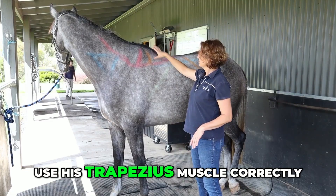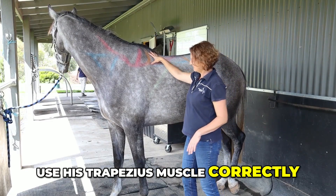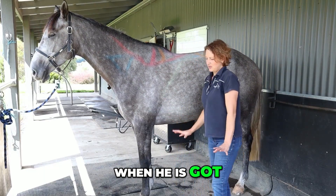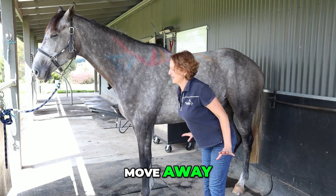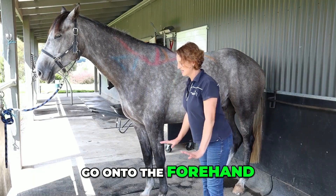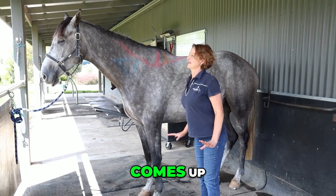When the horse can't use his trapezius muscle correctly, he starts to use other muscles. And when he has got pressure on it and he's starting to move away, we start to see postural changes: they start to go onto the forehand, they drop through the thoracic sling, and the head and neck comes up.